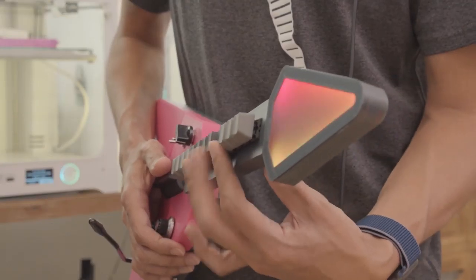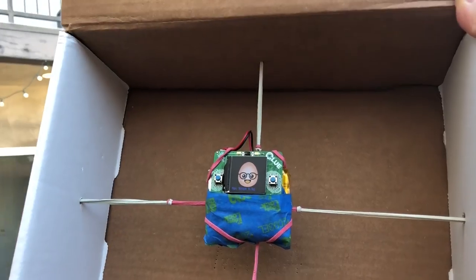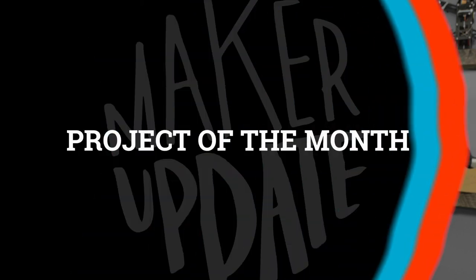This month on Maker Update: a fully functioning MIDI instrument, Adafruit's response to COVID-19, an easy-sew face mask, dropping eggs, Morse code, and CircuitPython en Español. Hello and welcome back to the Adafruit edition of Maker Update for April 2020. I'm Tyler Weingarter. I hope you're doing okay and staying safe. I'm guessing by now you're either hawk-eyed for anything related to COVID-19 or you just want something to take your mind off the global pandemic. We're trying to do both here, so let's check out our Project of the Month.